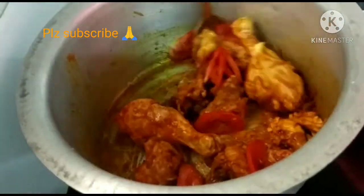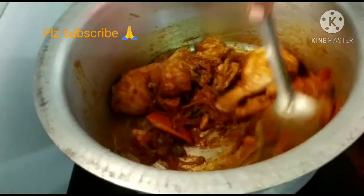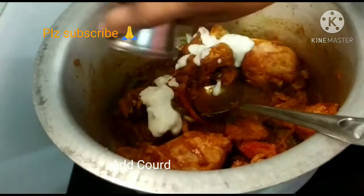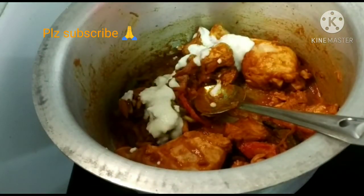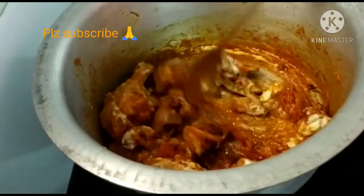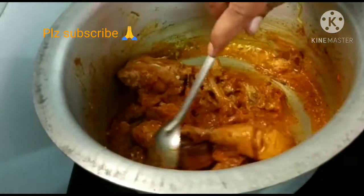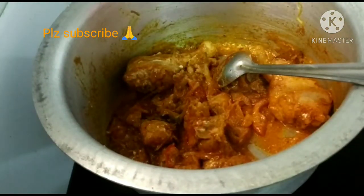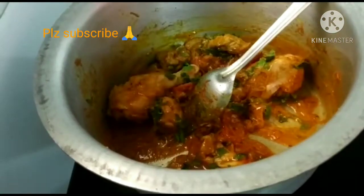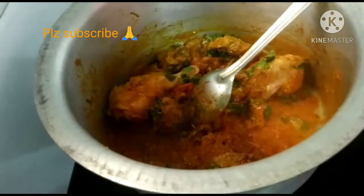Add a medium-sized tomato. Add the chicken in the middle of the tomato and mix together. Then add 1 tbsp of jeera.